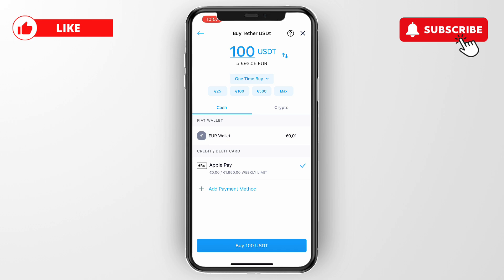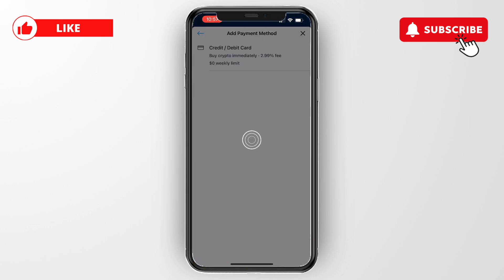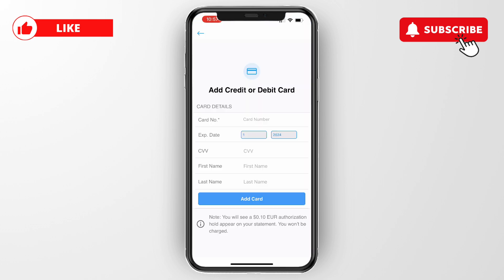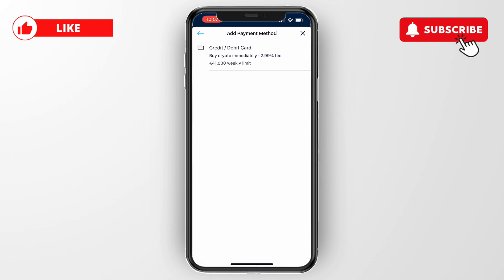If you want to link or add a debit card in the app, just click 'Add Payment Method', then right here select 'Credit or Debit Card'. Then enter your debit card details and click 'Add Card'.